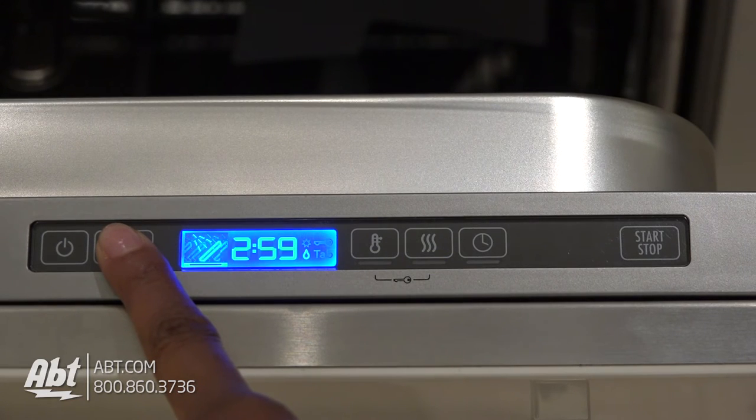Smooth-touch controls with six cycles, several options, and an easy-to-read display.